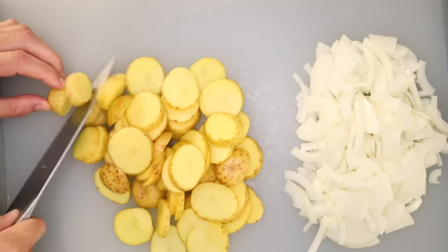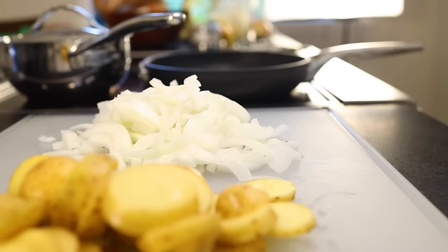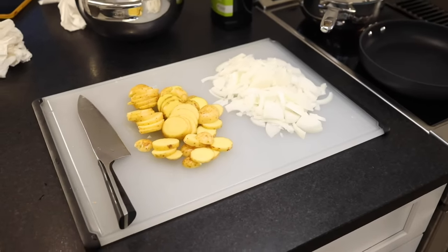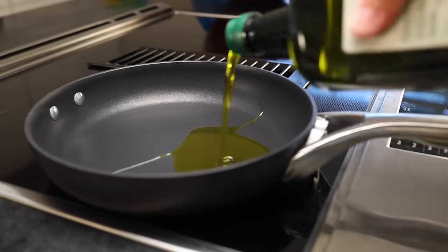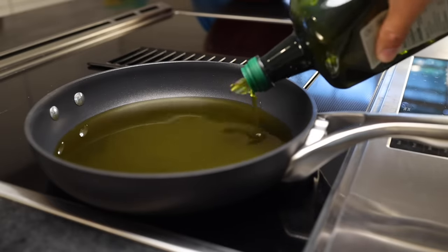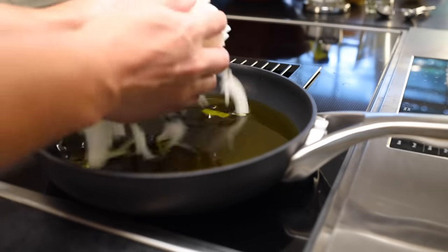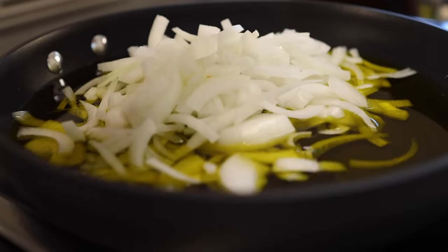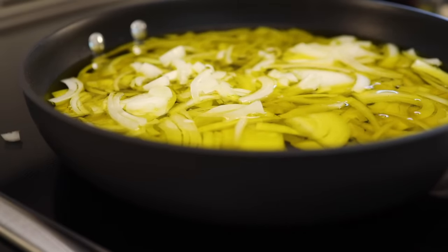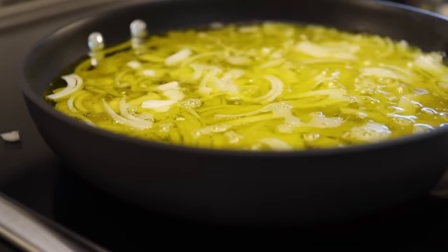That might seem like a huge amount of stuff for an omelette, but the potatoes are gonna shrink in half, the onions will shrink to almost nothing, and the filling-to-egg ratio with the Spanish omelette is about one-to-one. The traditional way of doing this is to pre-fry the fillings in olive oil, fully submerged — shallow deep frying. I see no reason to drop the onions into hot oil; you could splash yourself. The onions are gonna cook slowly so we can bring the heat in after we put them in safely. Medium heat on my stove, but every stove is different — you might need it higher on a gas stove.